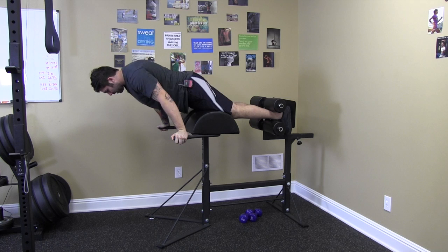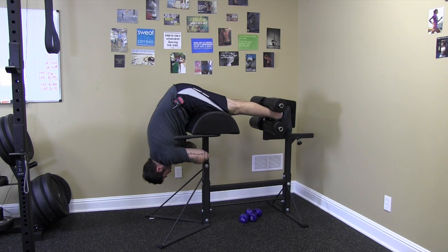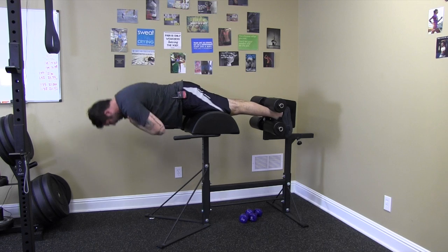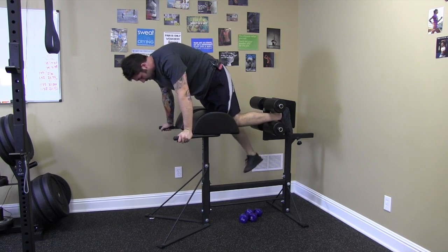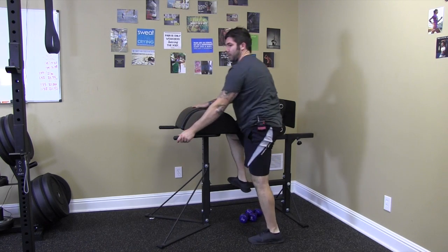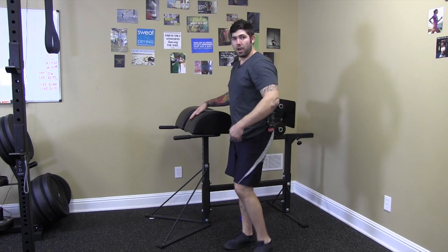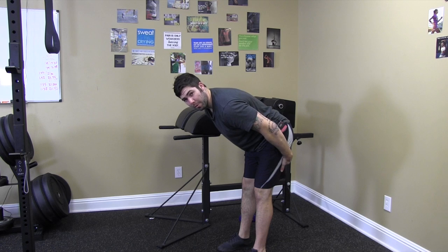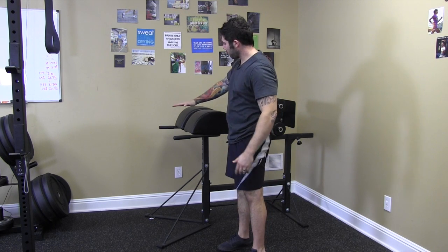From here we're going to extend. Legs are straight, arms across your chest. You're going to fold at the hip. Squeeze and hold at the top. When you're done, take your time getting down because likely you're going to get a little bit lightheaded the first few times you do it. Initiate movement with hamstrings and glutes, and we're just holding neutral at the top.